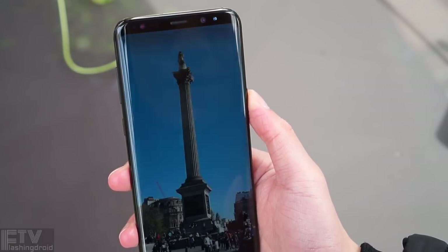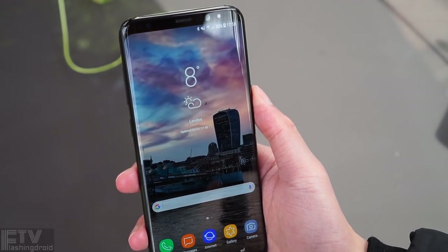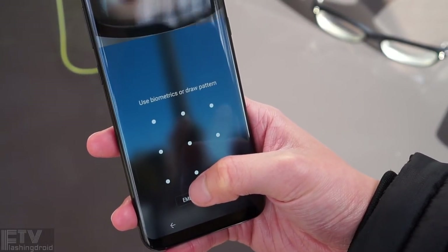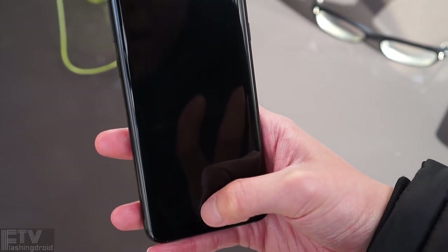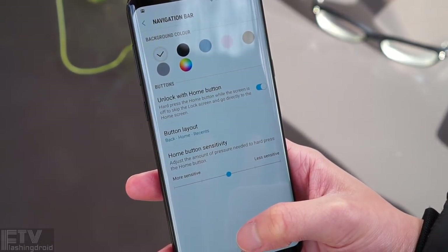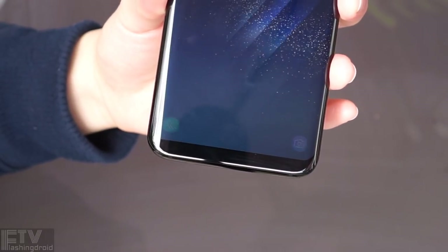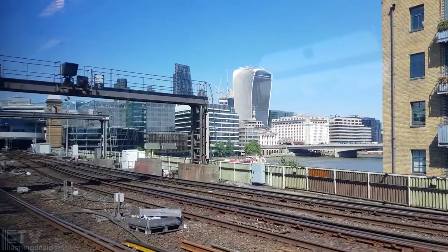The S8 is also the only one here that packs an LED notification light. Unfortunately, thanks to the ridiculous placement of the fingerprint sensor, there are altogether six ways to unlock the screen — one works really well for people who don't wear glasses, and the other works only under good lighting conditions, so none of them are going to replace the fingerprint sensor. Feel free to watch my full review to learn more. The microphones on the S8 continue to be one of the best out there, with stereo recording support.